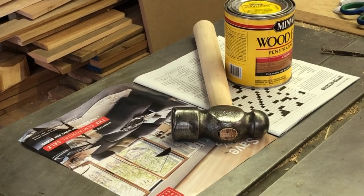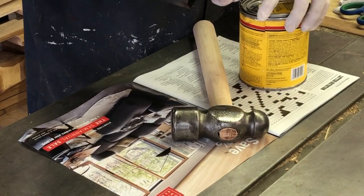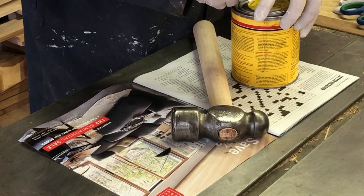To finish it up, I put a little coat of cherry stain on there just to give it a little bit of pizzazz, and I'm probably going to put a little bit of polyurethane on that later on.